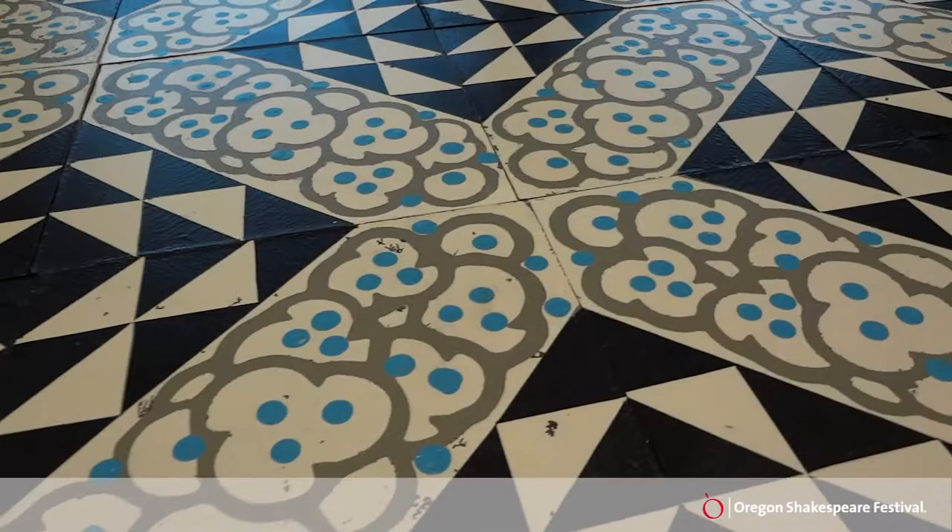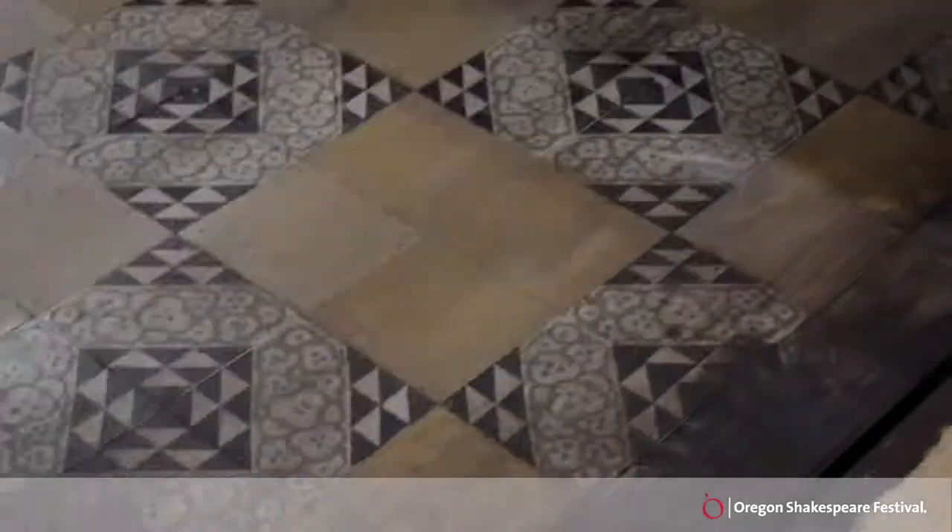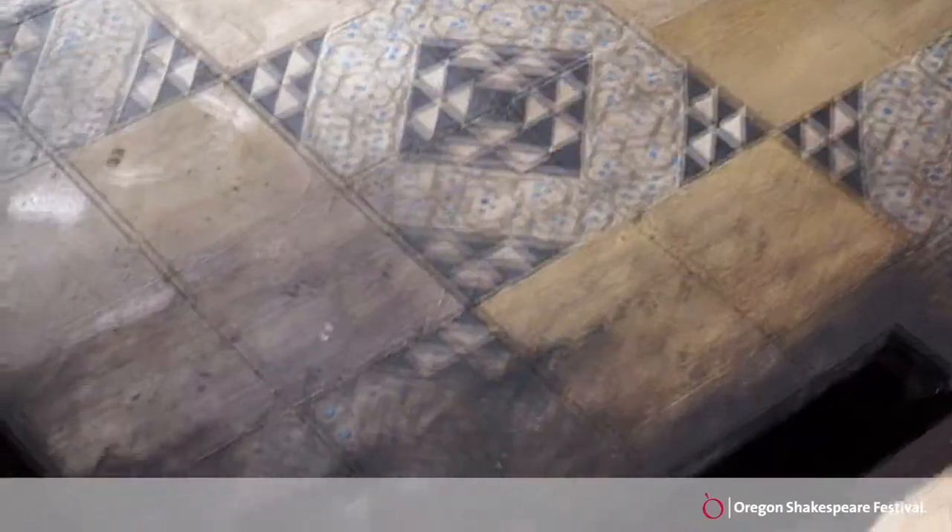We seal them so that they look like legitimate tiles, and later we're going to age them and crack them and things so it looks like it's a broken down building that's been bombed.